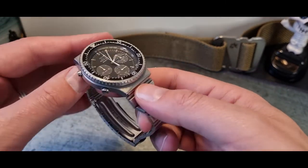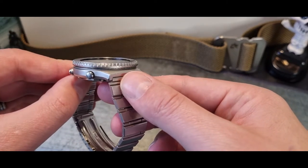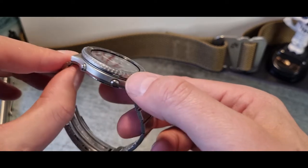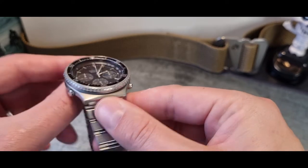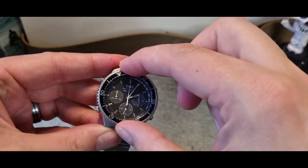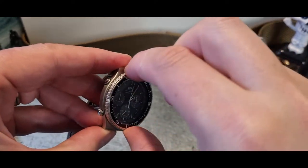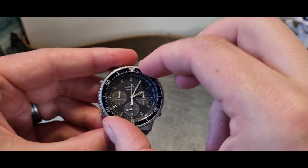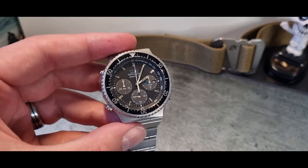I wanted to pick up on the bezel. You've got almost a semi-bezel here — it's understated from the side but I really like the profile with just these cuts into the steel. It's bi-directional, and pretty good for its age — this one coming from the '80s. There's a fraction of play, but you're going to get that in a watch of this age.